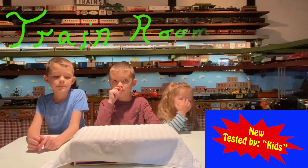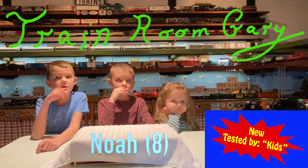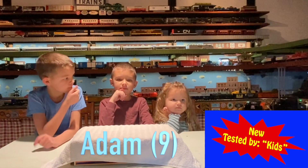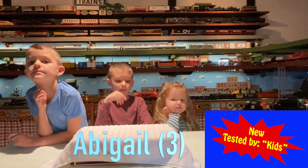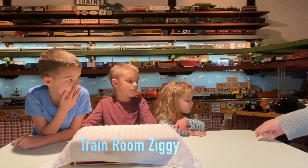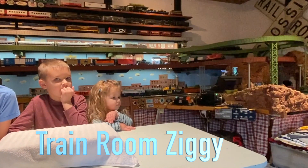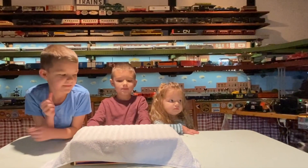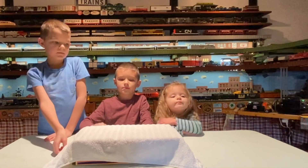We're down in the train room and we're going to do an unboxing. We have Abigail, she's three years old. We also have a special guest we call Train Room Ziggy — and Ziggy's got a treat. Let's get back to the unboxing; Ziggy doesn't like to sit up too much.